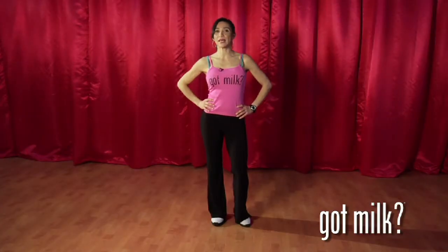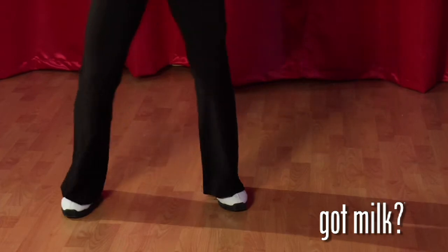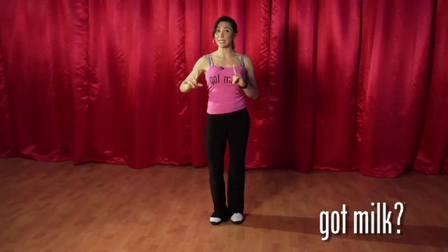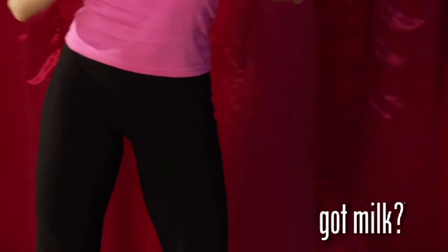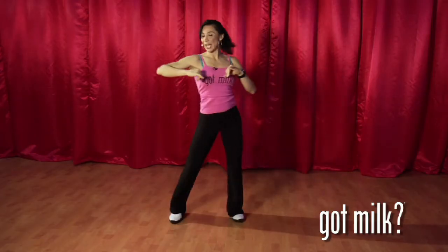Salsa is a rhythm dance all over Latin America. This is how you do the salsa step. Let's take a step to the side, center, side and center. Now we add a little bit of hips — hip and hip. You can also add a little bit of upper body: shoulder and shoulder.